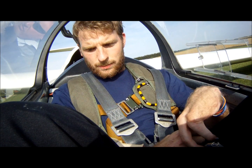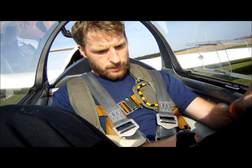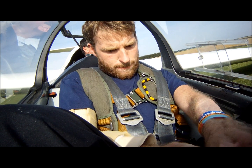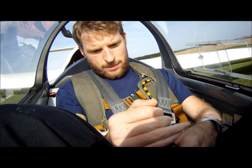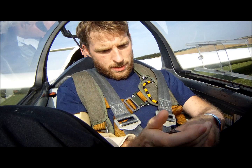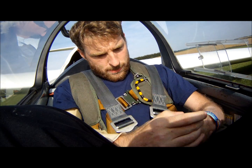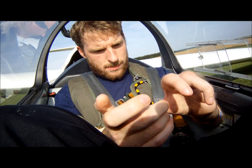Okay, let's do the checks then. Controls — do you want to have a go at those? Forwards, forwards, full left, full right, all the way around the four corners. Good stuff.